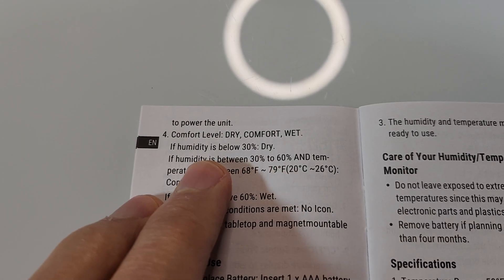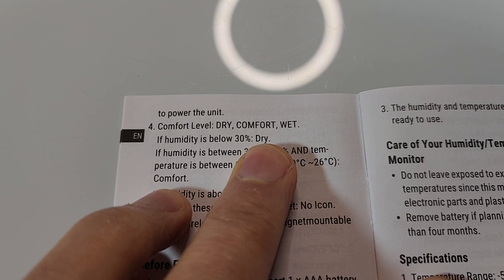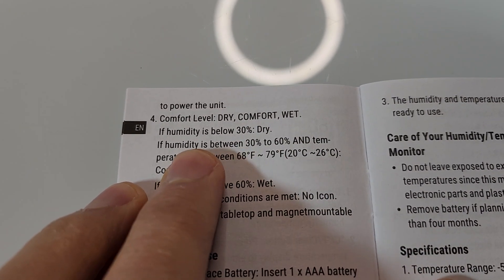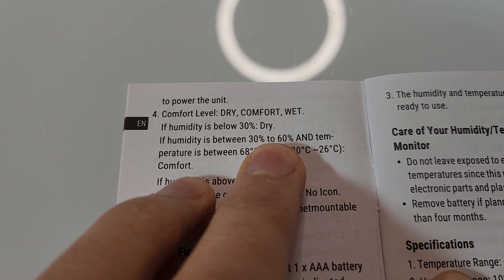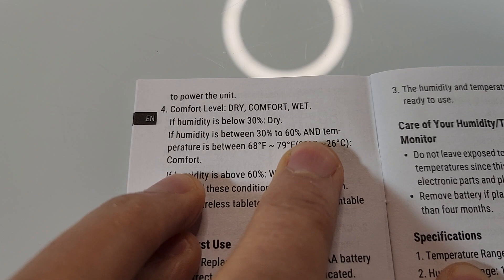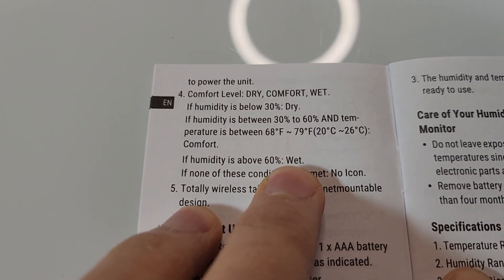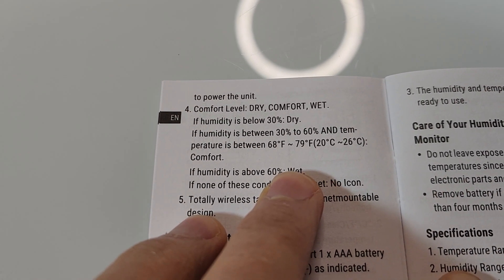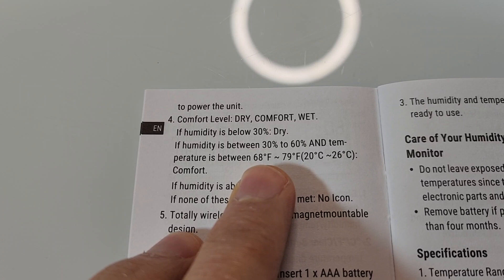According to the instruction manual, if humidity is below 30 percent it is dry, which might be a good time to run your humidifier. If humidity is between 30 and 60 percent, that's the Goldilocks zone — it's perfect. And if humidity is above 60 percent, that is listed as wet, which means you might want to run your dehumidifier. You can search to find out what doctors think is the right humidity, but that's what the manual recommends.